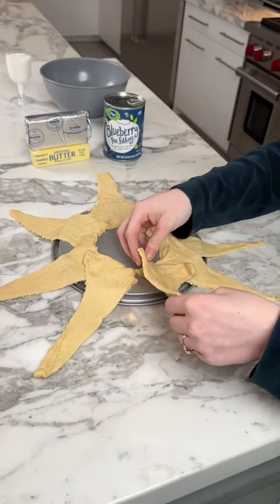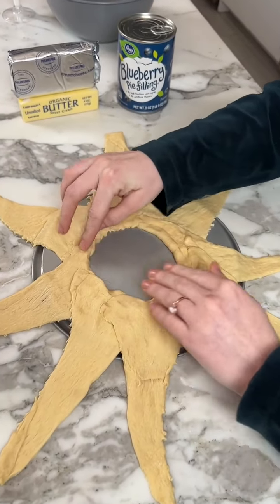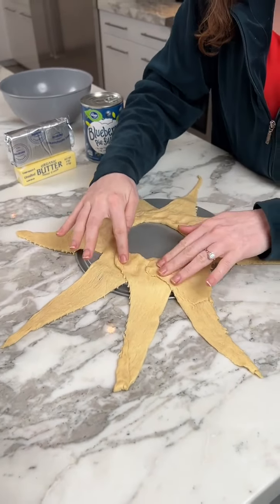Take your last crescent and place it in the circle. We're going to work on our filling after this. You want to smush all the dough together so that it will hold in the oven and none of the filling will fall out.